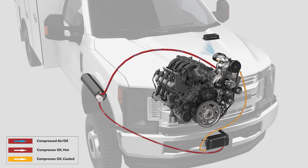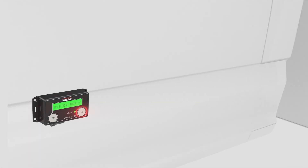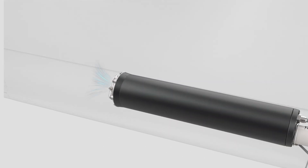The compressed air is now ready for use. As the operator uses air, the throttle control will automatically increase and decrease engine speed to match air demand. When the operator turns the system off, the clutch disengages, engine speed returns to base engine idle, and any remaining compressed air is automatically blown out of the separator tank.